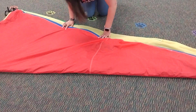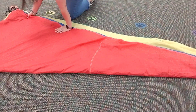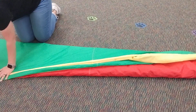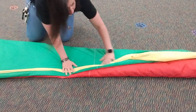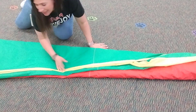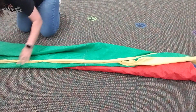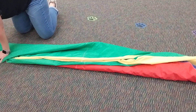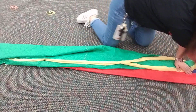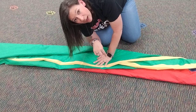Now I'm gonna take this far edge here and fold it back that way to make myself a little tighter wedge. I don't have to worry about this side over here because it's already smaller. I'm gonna do that one more time — tighter wedge. And you want to smooth out all of that air.